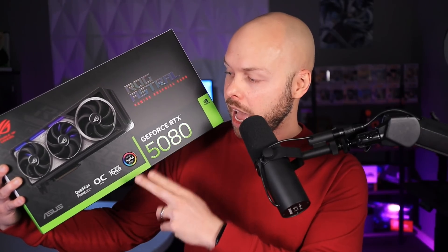As luck would have it, Asus contacted me and said they have a card for me to check out if I'm interested. And of course I said yes. So they sent me this right here — the Asus ROG Astral RTX 5080.